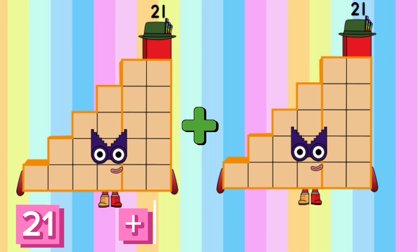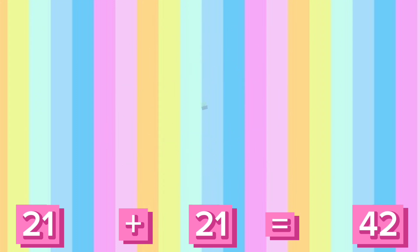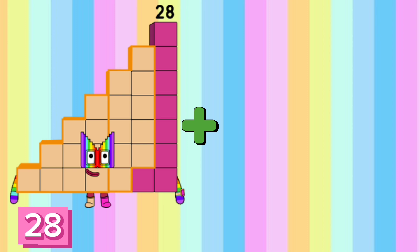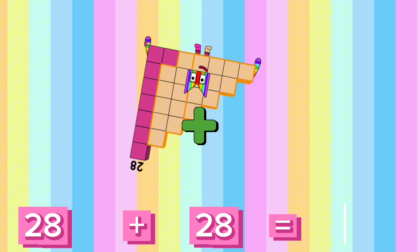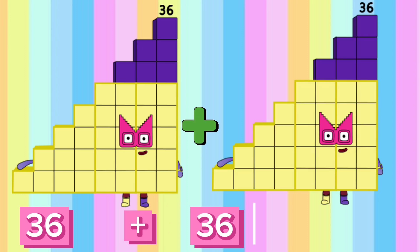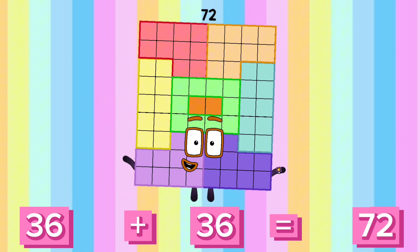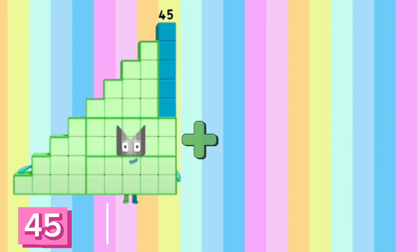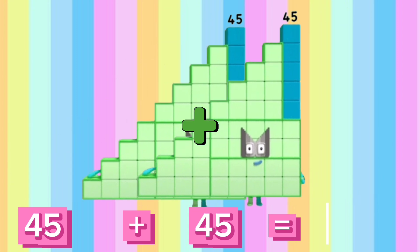15 plus 15 is equals to 30. 21 plus 21 is equals to 42. 28 plus 28 is equals to 56. 36 plus 36 is equals to 72.